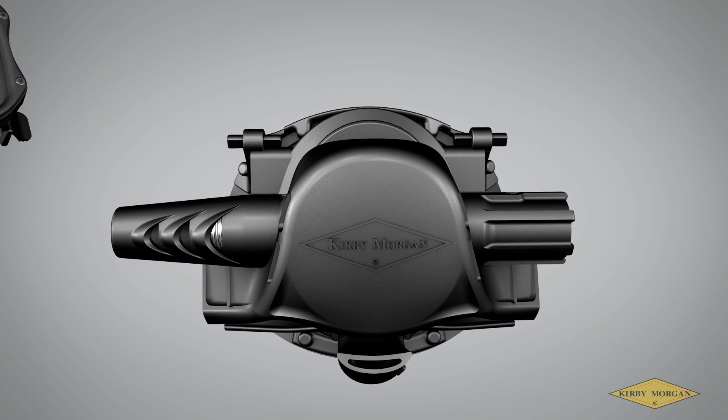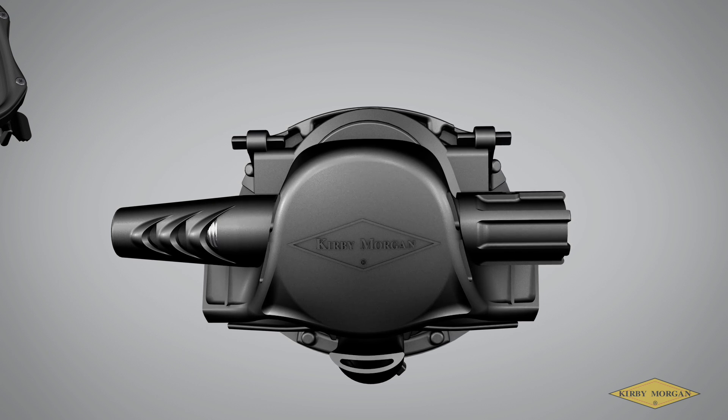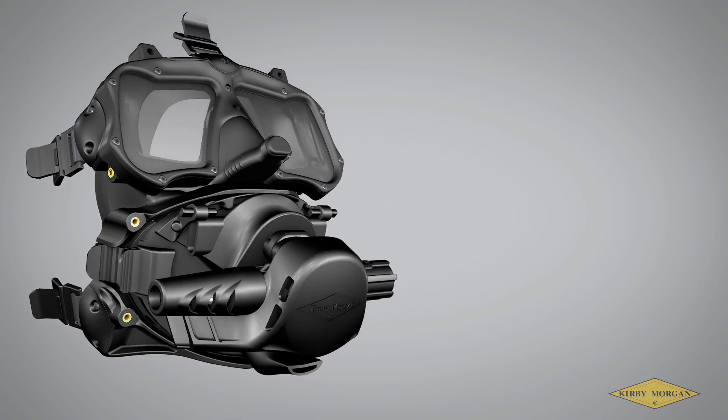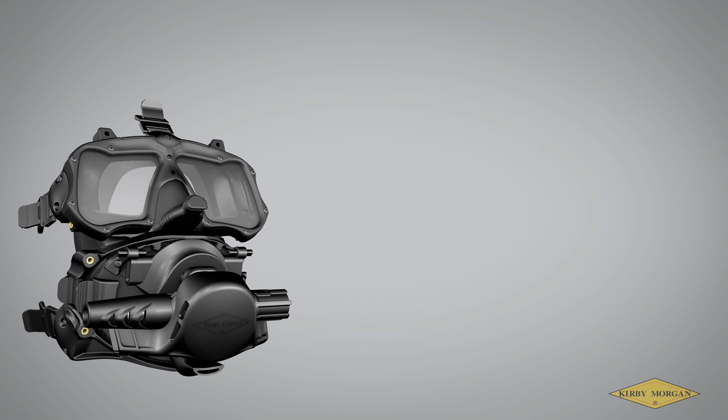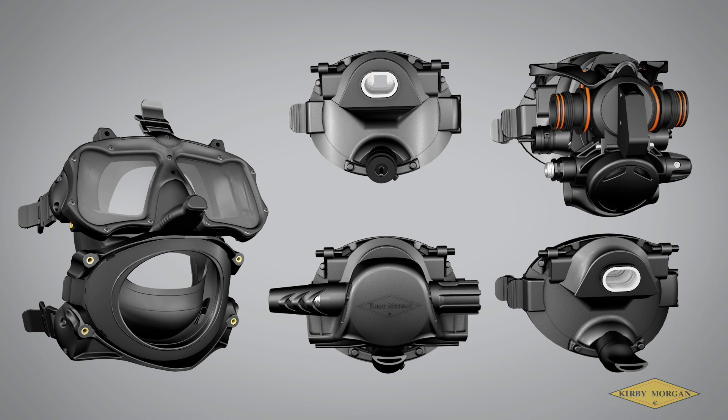Customers should be aware that they could use this pod as a spare regulator, safe second, or attached to a decompression hang tank. Divers using the M48 Supermask or Mod 1 Modular Full Face Mask will have the benefit of securing their backup, bailout, or decompression gas directly to the mask with the continued benefits of the Modular Full Face Mask. Please reinforce to customers the importance of fully reviewing and understanding the Mask User Guides before using the masks.